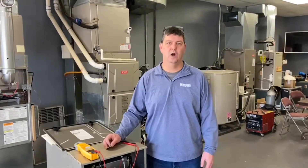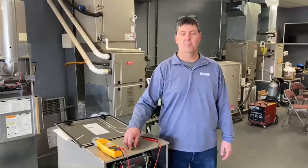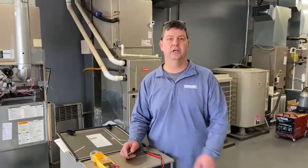Hi, I'm Sam Miller. Welcome to Habegger Health. Today we're here to discuss the model plug, or personality plug, that comes on our Evolution equipment.